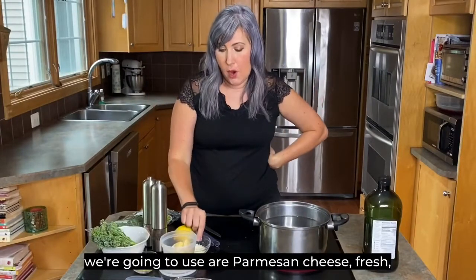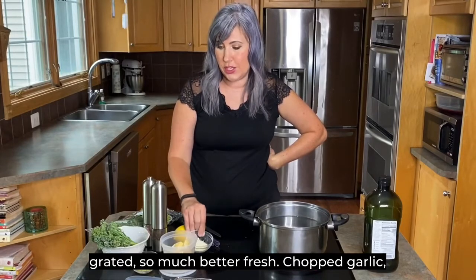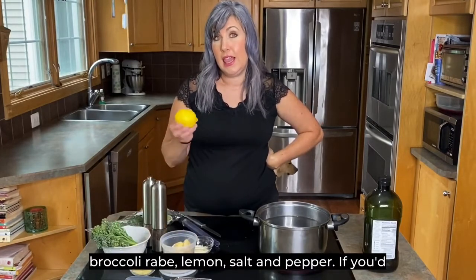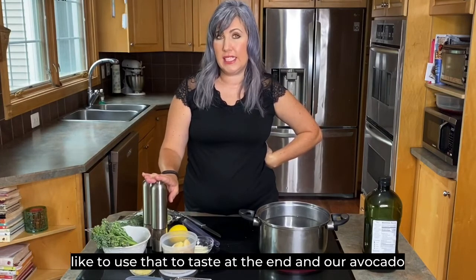It tastes delicious and it just reminds me of summer. The ingredients we're going to use are parmesan cheese — fresh grated, so much better fresh — chopped garlic, broccoli raw, lemon, salt and pepper if you'd like to use that to taste at the end, and avocado oil.